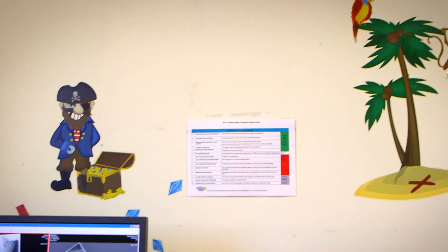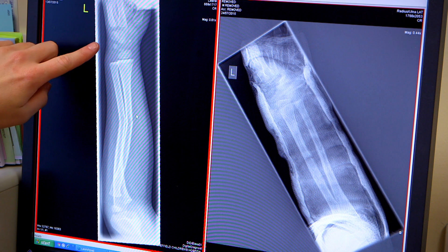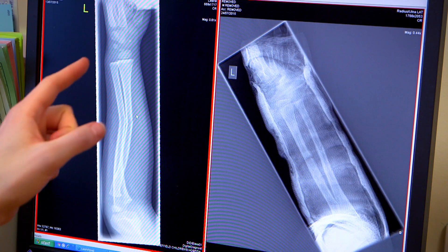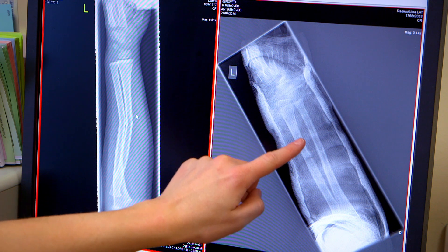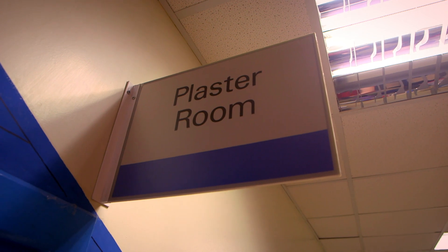When a bone is broken, a special photograph is taken called an x-ray, and it shows the doctor what the bone looks like inside a body. This is an x-ray of an arm — can you see that the bone here is broken? To fix it, the bone needs to be held still for a few weeks so it can be made straight again. After it's been put in a cast, you can see that the bone is now straight and it's healed. But I want to see how a cast is made, so I've come here.